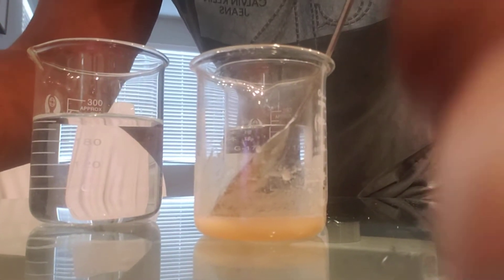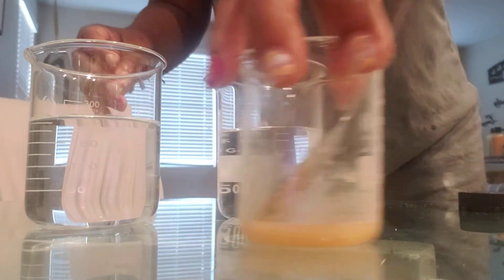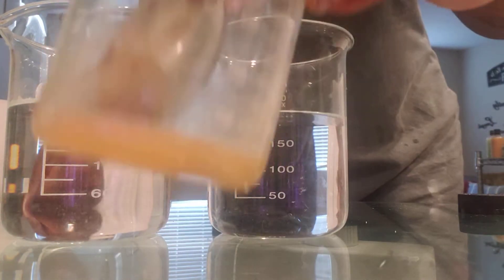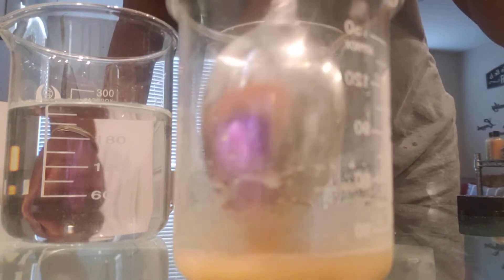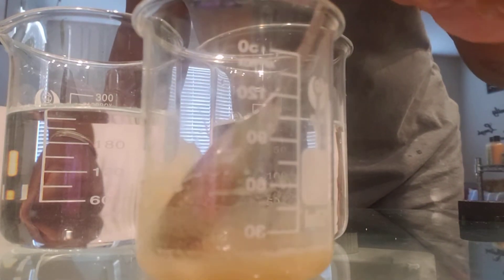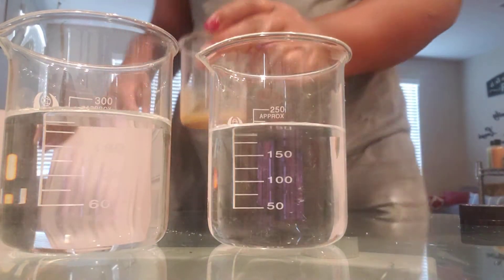Good morning and welcome to Ketus Creations. Today I'm going to be testing out gels using this mixture I have here of xanthan gum. I've already mixed about one half tablespoon each of xanthan gum and vegetable glycerin, which is what I usually use as a thickener in most of my products.